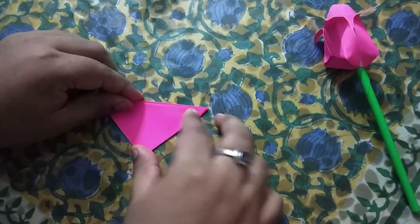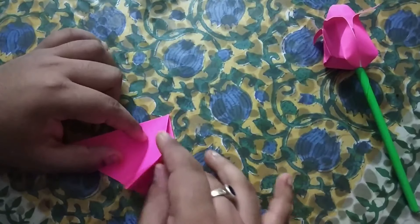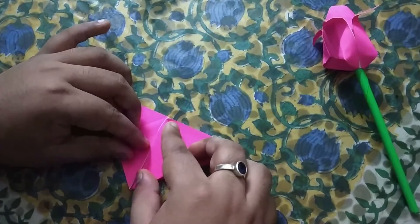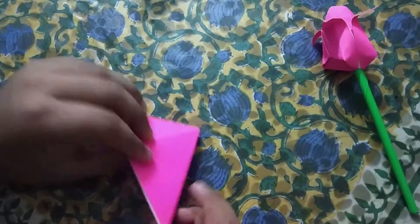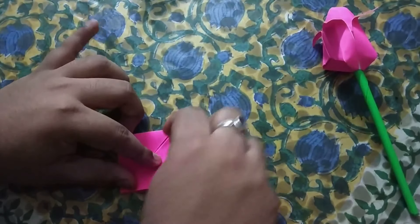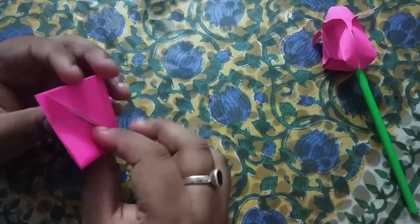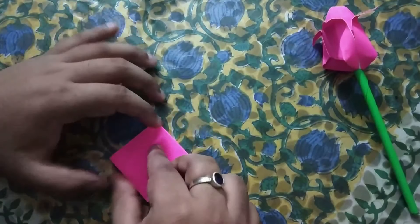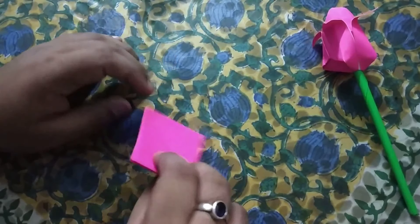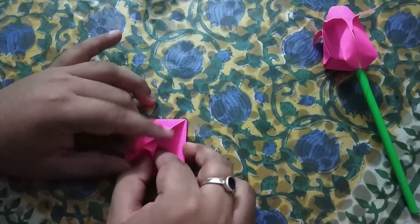We will fold it in half for better understanding of the crease — yes, we have got a center crease here. Now we will open this flap up and fold it in half towards the center crease that we made. The same step we will do with this. Once we have done this we will fold the paper and repeat the same on the other side. So once done it will look something like this. Now we will fold the paper back to where there are no folds — you can see there is no fold, only one crease is there. Similarly on this side there is no fold but only one crease.